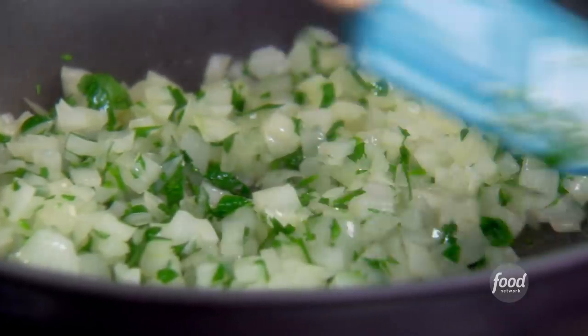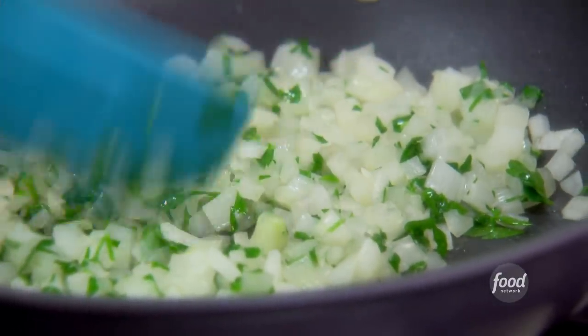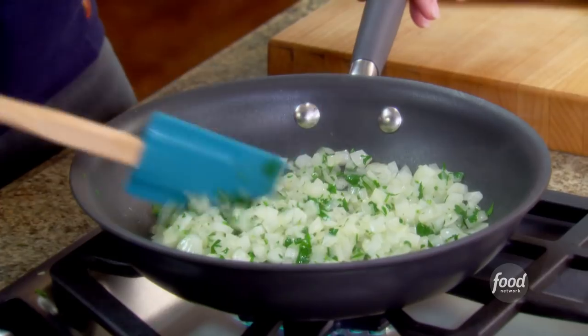And that's the nice thing about turkey — turkey is leaner, so you don't get such a mushy meatloaf. Nobody wants a mushy meatloaf. So this is the perfect consistency. This is Goldilocks meatloaf.